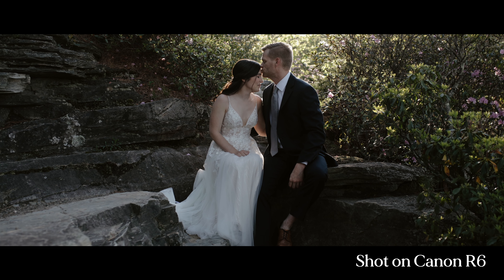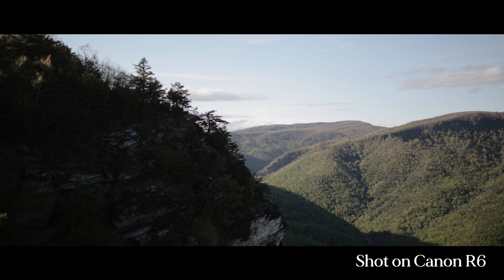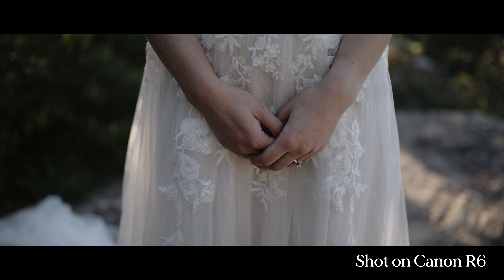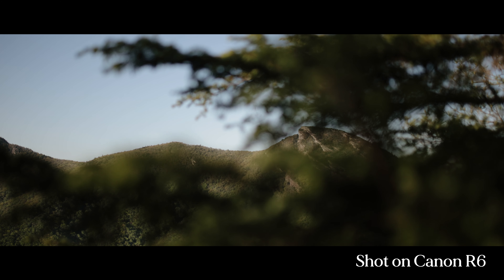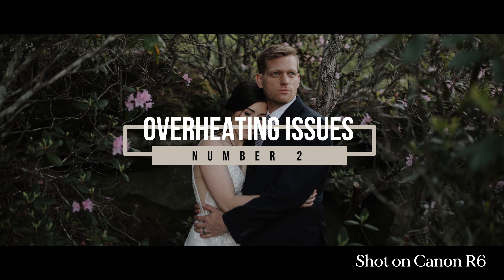For some of you, backup recording might not be that big of a deal. My pros certainly outweighed the cons of this camera, so it could be the same for you. It does keep me wary when thinking about utilizing this camera for the entirety of a wedding day, and you should just understand that it has limitations. It is unfortunate because for photography you can backup record, so bonus points for photographers using the Canon R6.